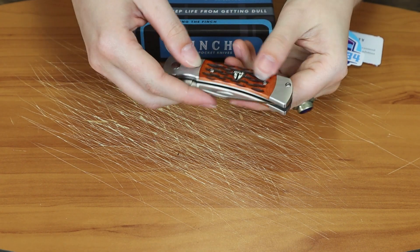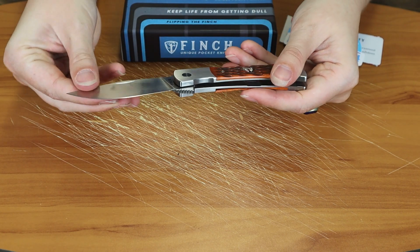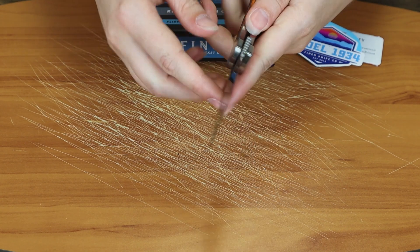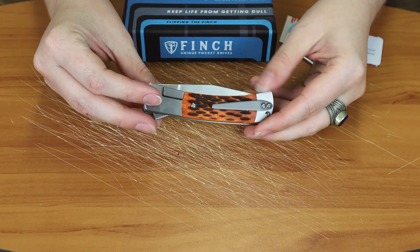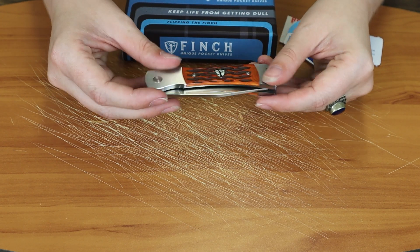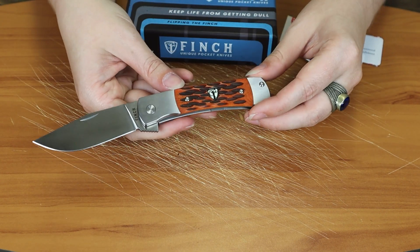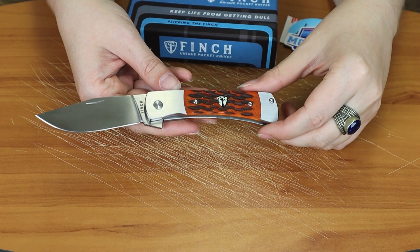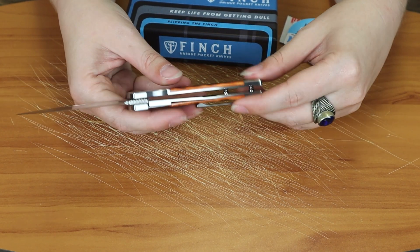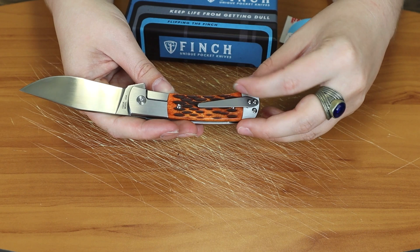You can also open it with a nail nick, though only on one side this time. So you're not going to be able to open it from the other side since it doesn't have a nail nick there. I think it was the Harvester that had the dual-sided nail nick. This one also has stainless brushed satin bolsters and butt on both sides, just like the jig bone crawdad handle scales.